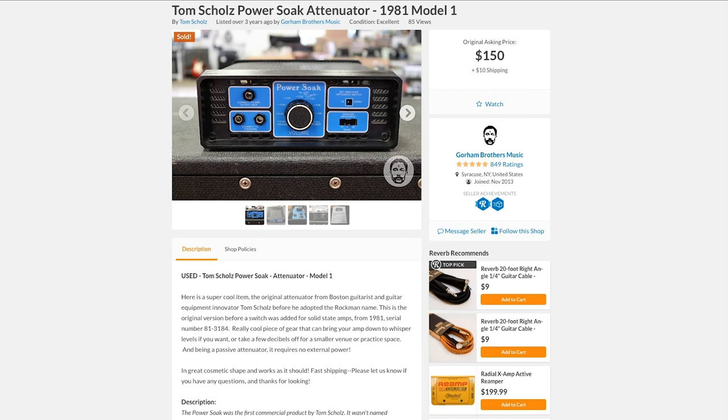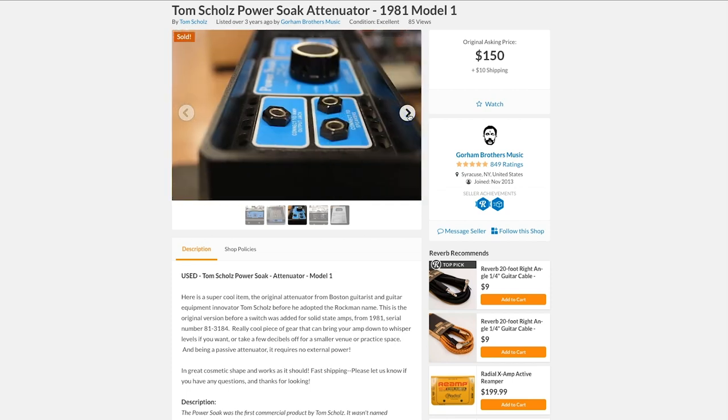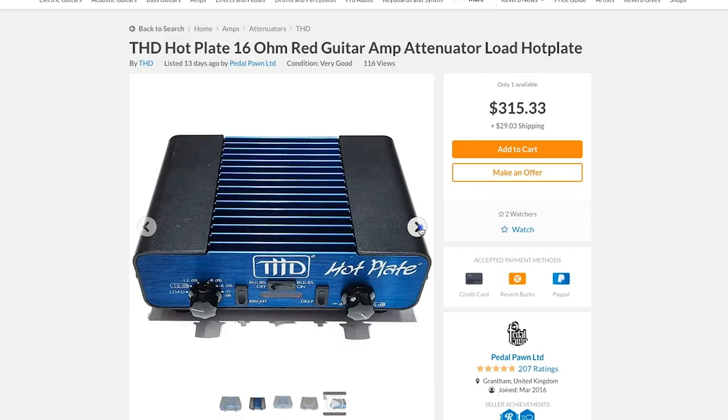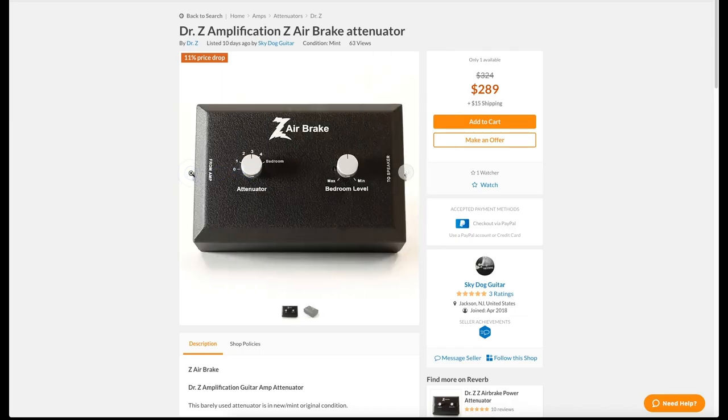The first attenuators were purely resistive, like the Tom Scholz Power Soak, which used a resistor network that dissipates all that extra energy as heat while saving some just for your speakers. Some other examples of resistive attenuators are the THD Hot Plate, Dr. Z Air Brake, and Marshall Power Brake.